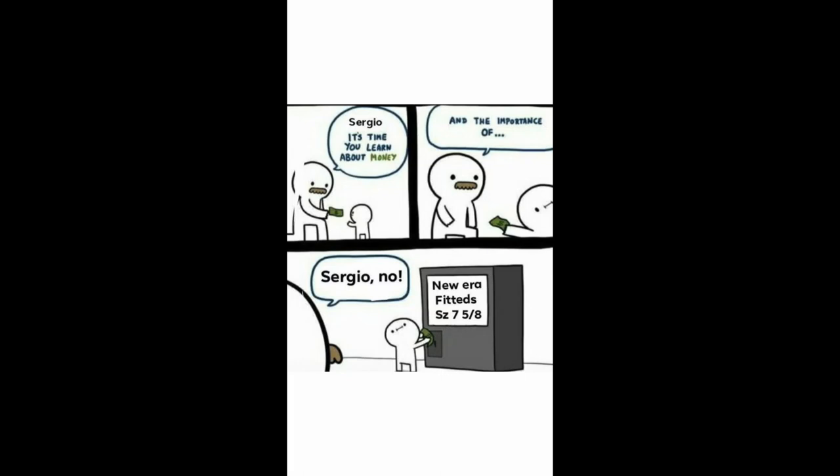Starting up from the top on my left side it starts with: 'Sergio, it's time that you learned about money and the importance of it.' Sergio says no, and he's going to go put money into a New Era fitness machine, size seven and a half.